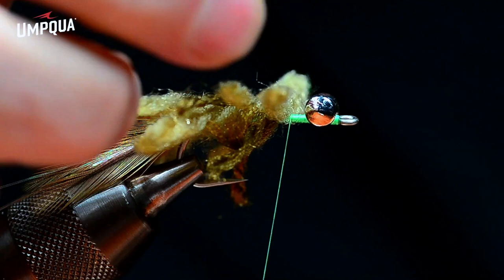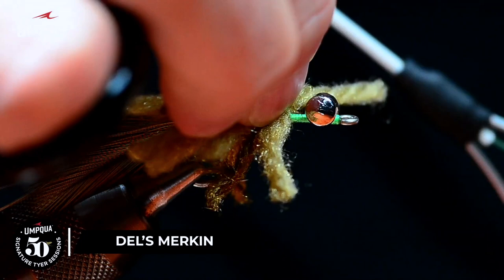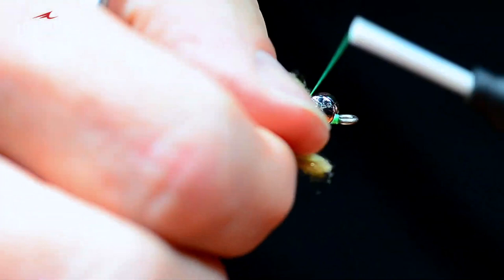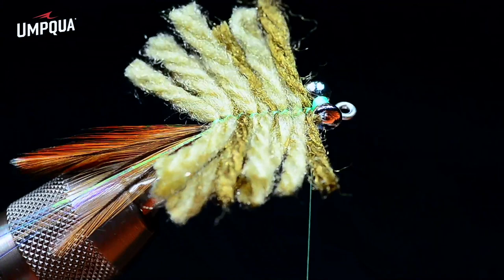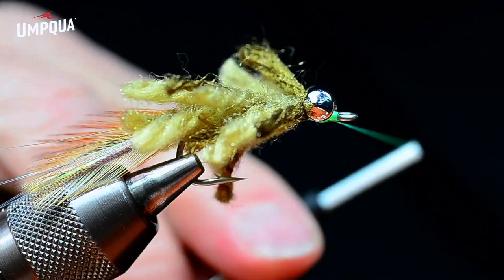I cut those all ahead of time so I didn't have to fight with them. I like to jam these close together and keep the pieces of yarn as close together on the hook shank as possible. I think I can sneak one more piece of this brown yarn in just behind the eyes. You can see how I'm switching the thread between hands as needed. I'll bring the thread under the eyes and up to the hook eye, then whip finish the thread there with a nice clean whip finish and nick the thread out.